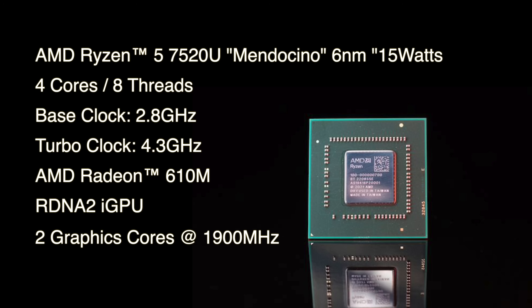We've also got a new RDNA2 iGPU in here, known as the AMD Radeon 610M. We're going to get a clock up to 1900 MHz on this iGPU, but we've only got two graphics cores. To put this into perspective, the Ryzen 5 6600U has six graphics cores and the 6800U has 12. So obviously this isn't going to be putting out the GPU performance that the 6800U can — that has 10 more cores on the GPU side of things.